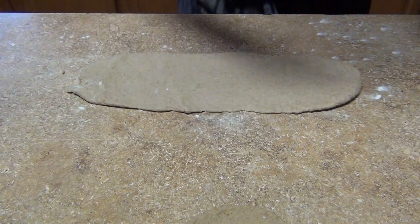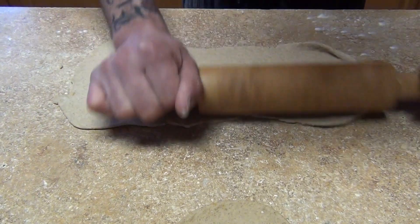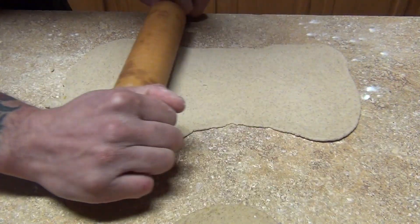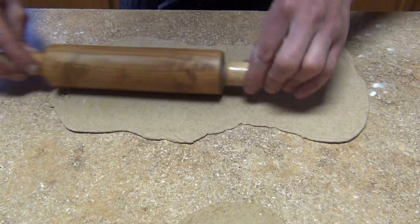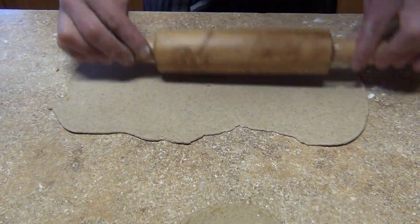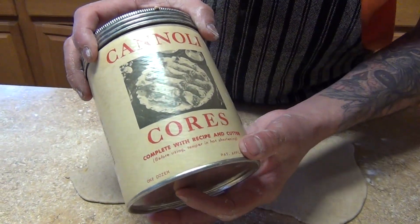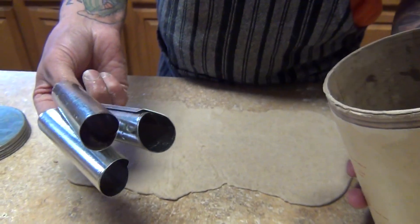Just dust your table a little bit on one side only. Now remember I told you that we had a cannoli set — you can find them online with cannoli kits. My wife reminded me that this one was a gift from one of her co-workers, and this is a cannoli course from Sicily.